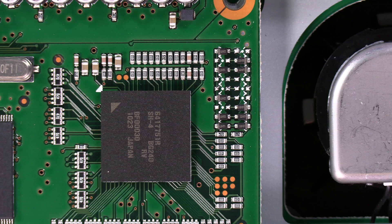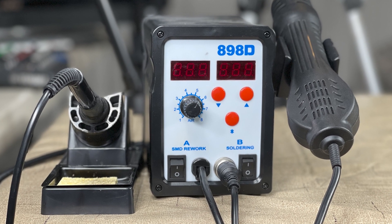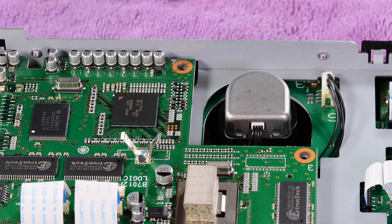You can remove these with a soldering iron, but I like to use this SMD rework station — this 898D. It's on Amazon, it's fairly cheap, about 70 bucks. You can do it with a soldering iron if you want to, but you do pose more of a risk of damaging the board with a soldering iron.